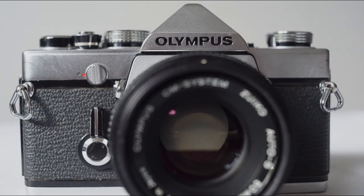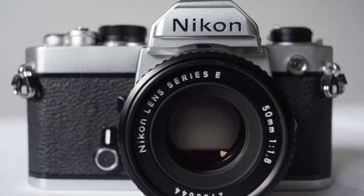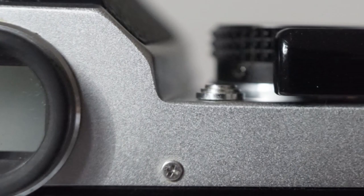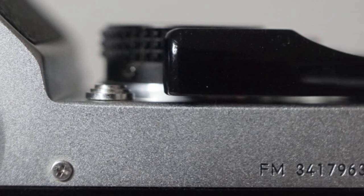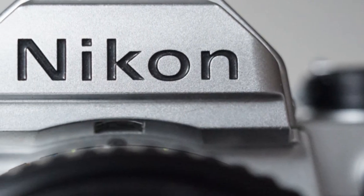The Olympus is slightly smaller than the Nikon. They weigh more or less the same. They are all metal — very, very tough construction. When it comes to engineering, the Nikon probably has a slight edge.